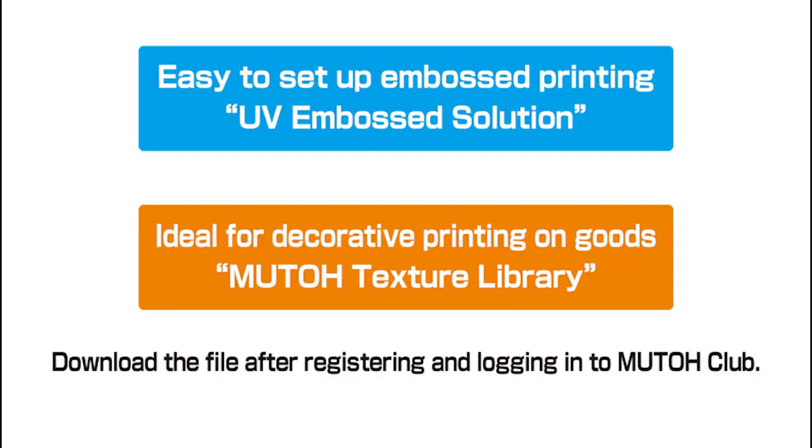The data presented here can be downloaded from the MUTO Club, a website exclusively for MUTO users. We hope you will find it useful.